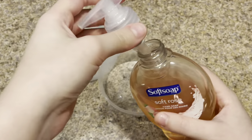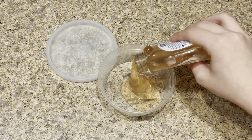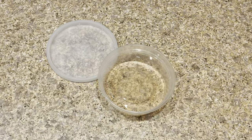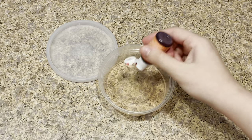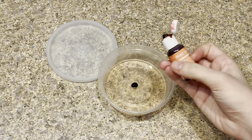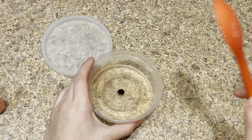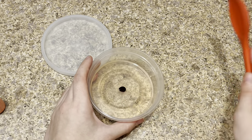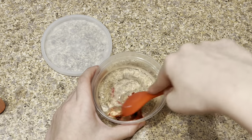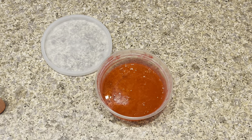The first thing to do for this slime recipe is add your soap into your bowl or plate. I'm adding in the Soft Soap — that looks like just enough. Then I'm going to add my food coloring — about one drop at first to see how that works — and I'm just going to mix up the hand soap right now to get it super bubbly. This is going to create a glue-like texture.